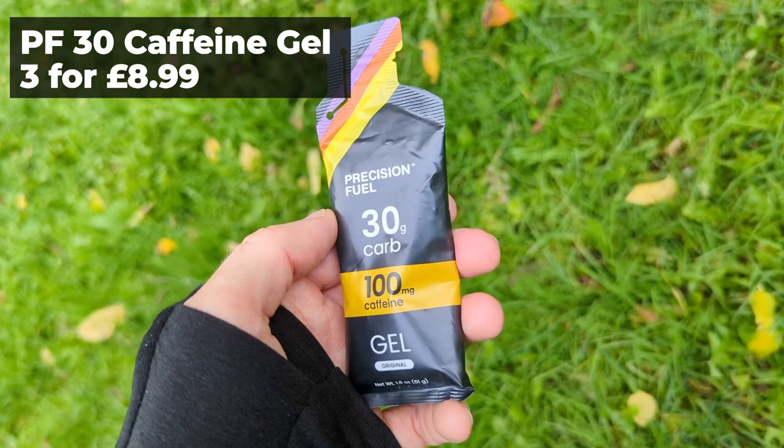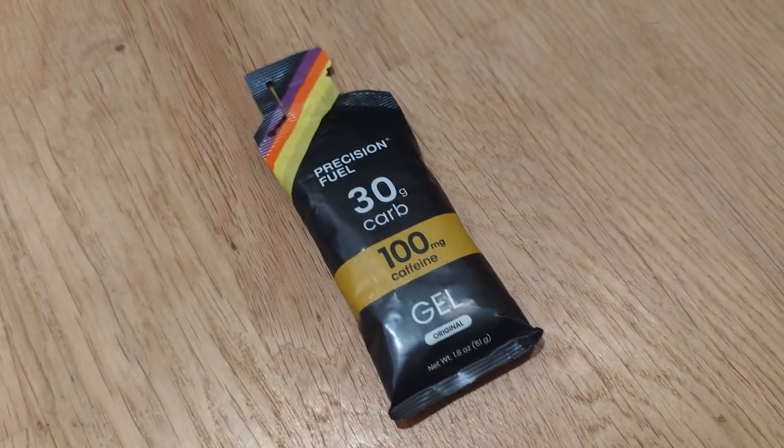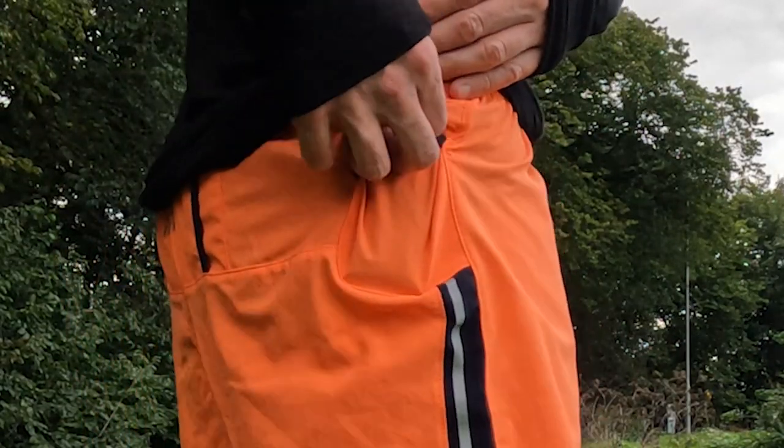My final pick for half marathon essentials is the Precision Fuel 30 gram caffeine gel. I've been using Precision Fuel and Hydration gels for a while now — I've never been a big fan of gels previously; I don't always like the taste, and sometimes I've had stomach issues trying something that doesn't work for me. But I've never had any problems with Precision Fuel. I've taken six of them in a marathon with no issues at all, including the new caffeine version. For half marathons I only really take one gel — it's just a pick-me-up halfway through the race. I don't necessarily need the energy; it's just nice to get a little kick from the caffeine to pep me up and keep me going for the rest of the race.